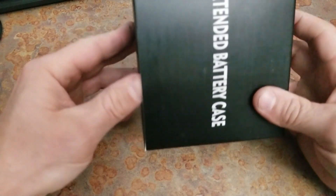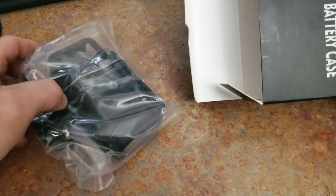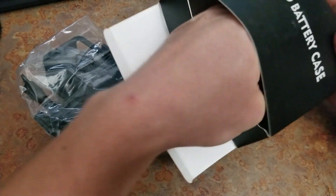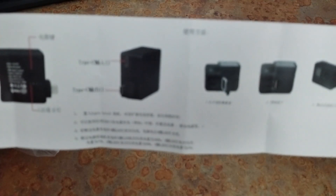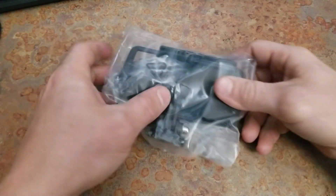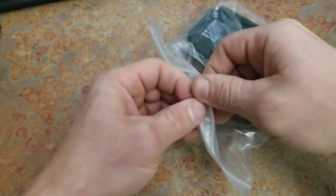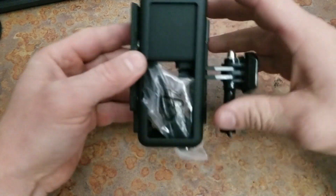Gonna open it up and see what it's all about. There is a little product card or something in here — just a bunch of mumbo-jumbo kind of stuff — we'll just get rid of that. And here's what we're looking for. This is what we want. Open it up and see. Okay, seems pretty good, seems solid.